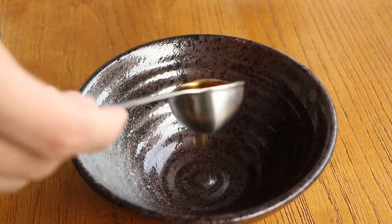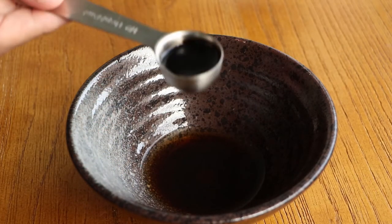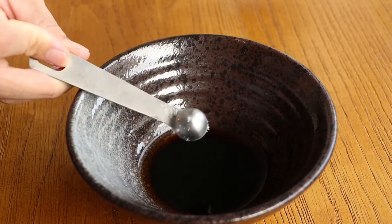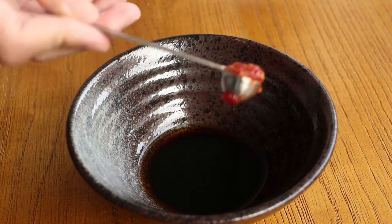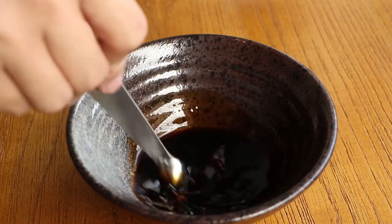Add one tablespoon cooking wine, half tablespoon dark soy sauce, half teaspoon seasoned soy sauce for seafood, half a teaspoon sugar, and half a teaspoon chili sauce into the bowl. Stir them evenly, then save them for later.